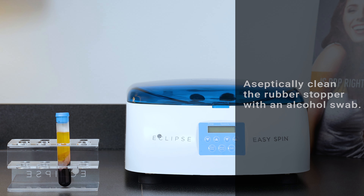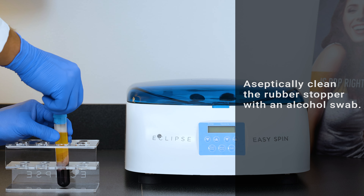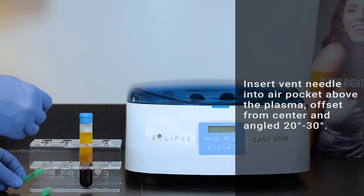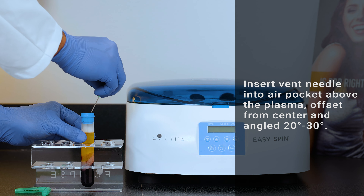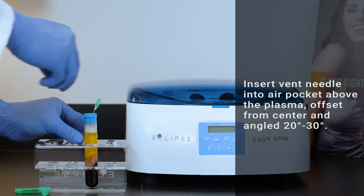Aseptically clean the rubber stopper of the PRP tube by wiping it gently with an alcohol swab. Be sure to keep the tube still and avoid agitation. Carefully insert the vent needle into the stopper of the tube for equalizing pressure. Position the vent needle offset from center, in the air pocket above the plasma. The vent needle should be angled 20 to 30 degrees to avoid interference with the aspiration needle.